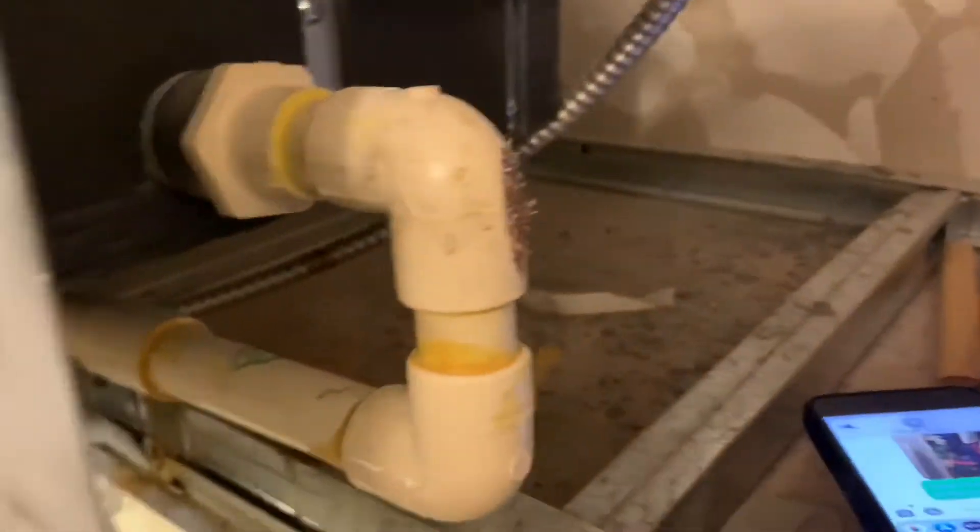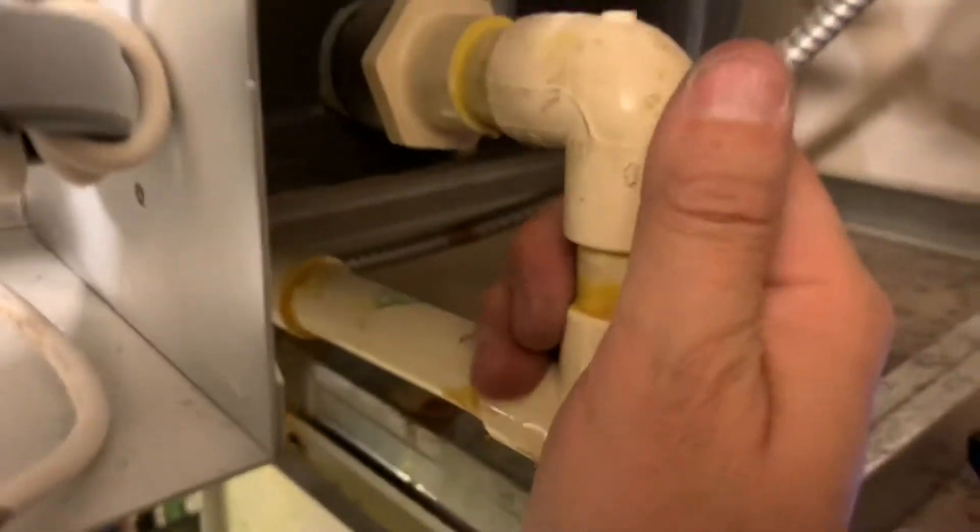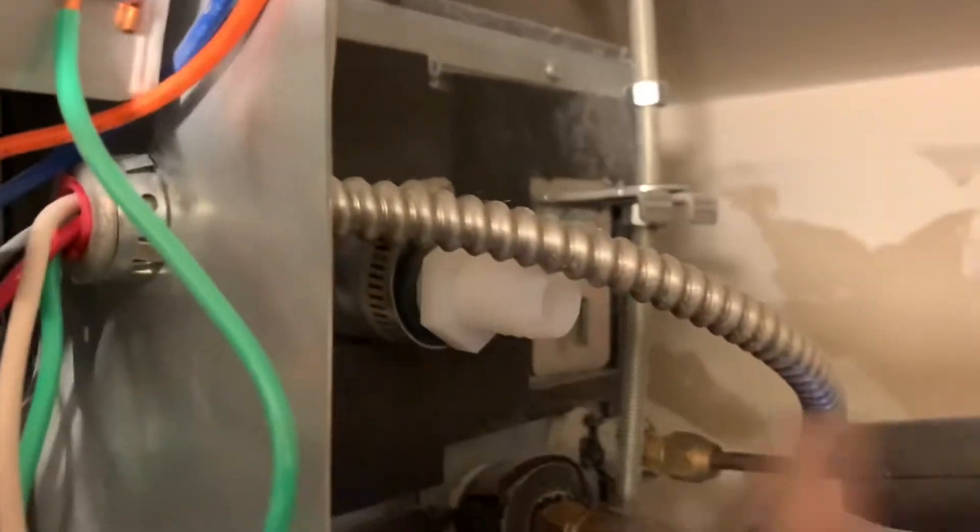What I've noticed about these fan coil units is they have an internal pump inside. They put the drain pump right here, but it also pumps water to the top unit, so it just keeps shooting out over here.